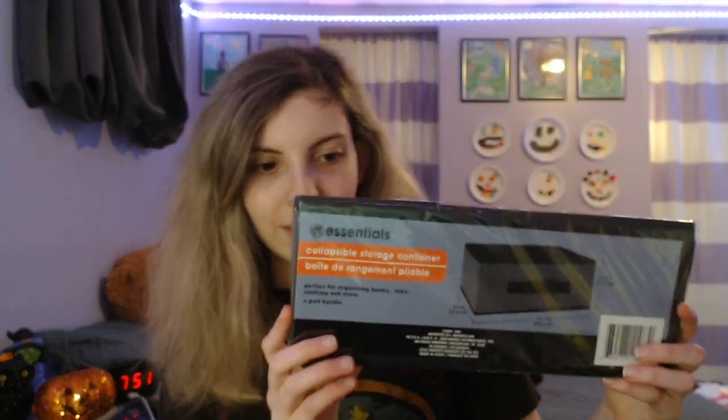And now I'm going to show you this here organizer with lid, because I like to stay organized, and I thought this would be pretty cool to pick up. And I also have another collapsible storage container — I'm going to use it in my drawer. This one is the longer rectangular one rather than a cube shape.